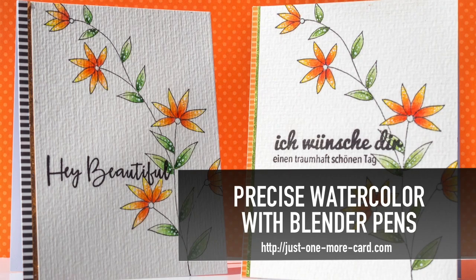Hi everybody, this is Julia and I'm back with a new video for you where I want to show you how to do precise watercoloring using a blender pen.